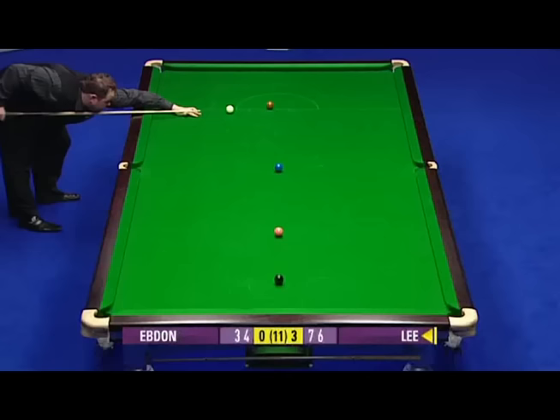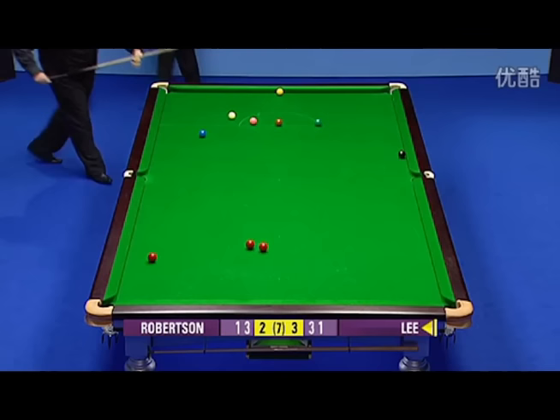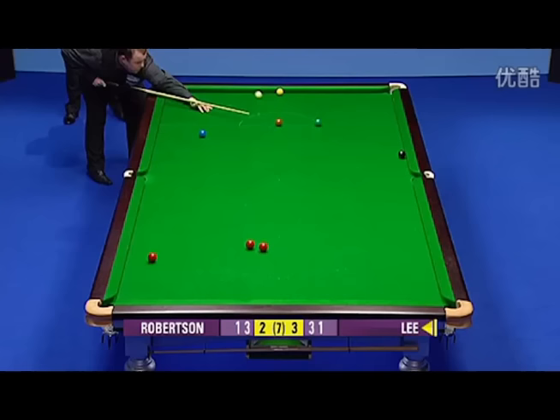This is an example. Absolutely beautiful — plane shot. Be careful, you can jump out of the pocket. You can be playing this with a lot of pace. That's another example of Steve Lee's cue power. That was an excellent shot.